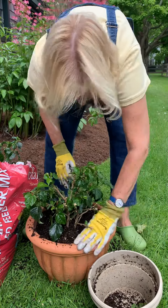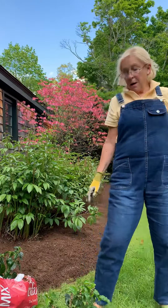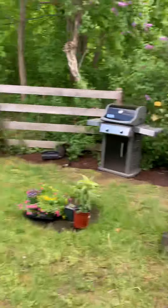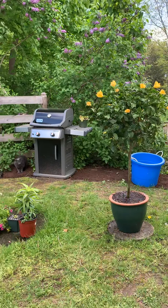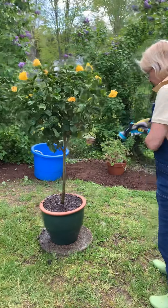Once you've put them in pots, then what do you do? Well, then I water them. How much? Soak them thoroughly. We just repotted that gorgeous standard hibiscus and I'm still watering it because it's going to take a long time for the water to get all the way down to the bottom.